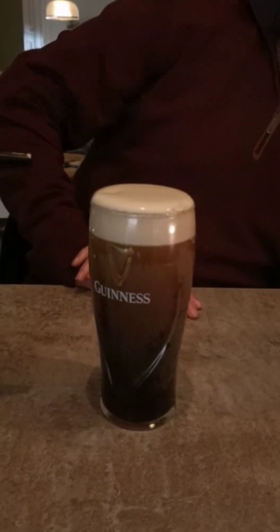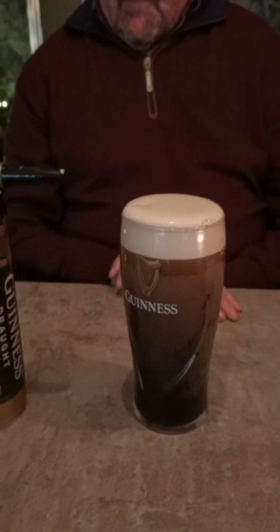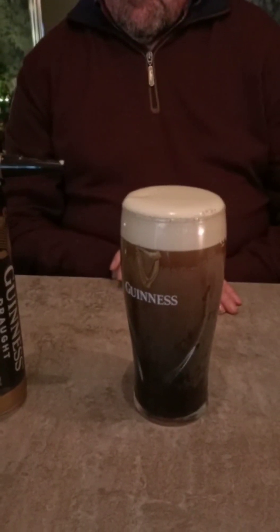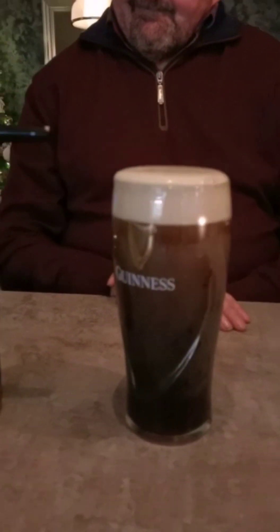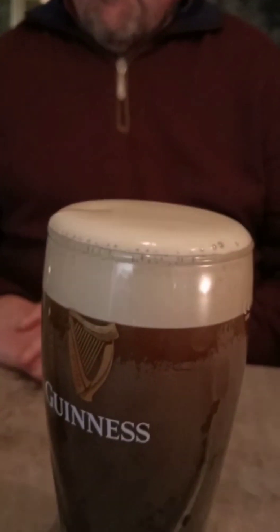And wait until it comes black. Is it as good as a pint you get in the bar? I think it's as near as good as near. That's a lovely glass of Guinness — I think it is.